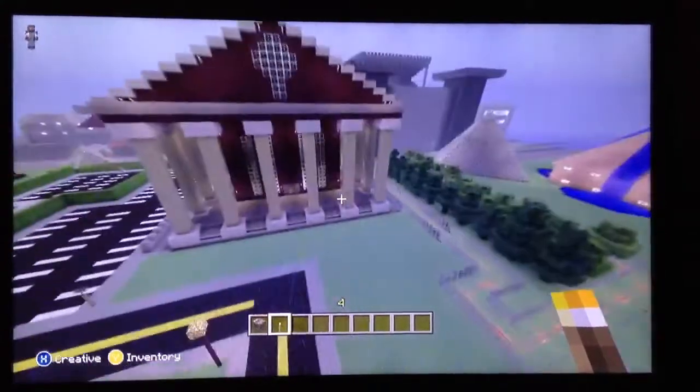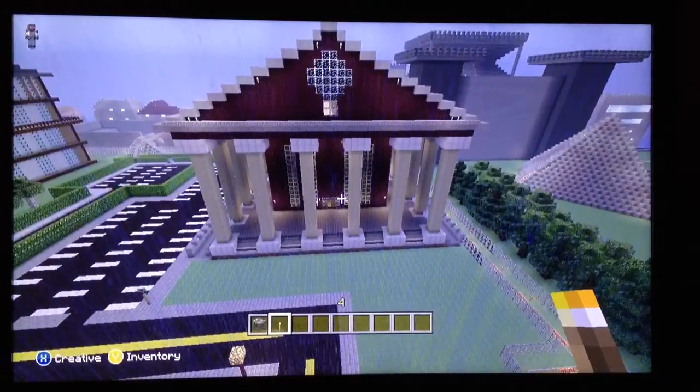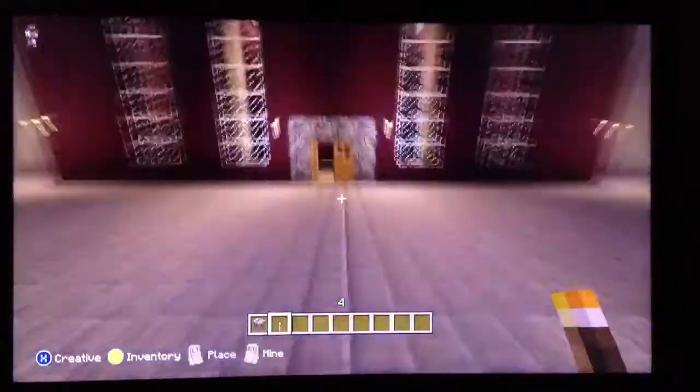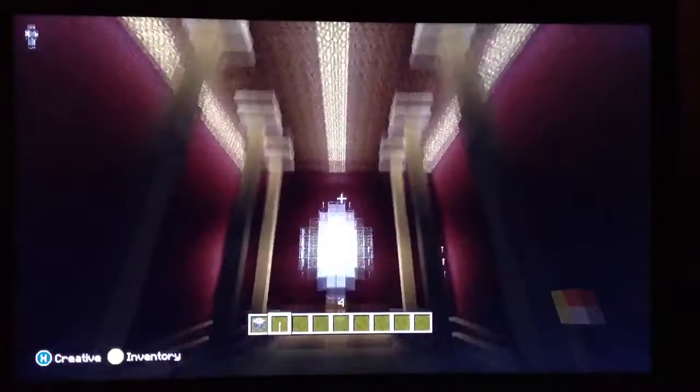What's up everybody? Islayer420 here again showing you my Roman temple. I didn't decorate inside, but whatever. It came out nice. I don't know what to put inside.